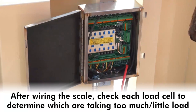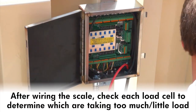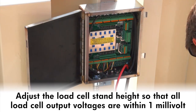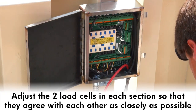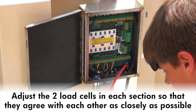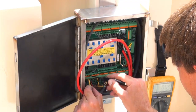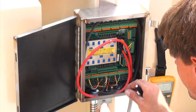After wiring the scale to a power source, check each load cell to determine which cells might be taking too much or too little load. A higher voltage indicates a load cell with a greater load. Adjust the load cell stand height so that all load cell output voltages are within one millivolt or less of each other. Adjust the two load cells for each section so that they agree with each other as closely as possible. A little extra effort at this point is time well spent, since it has direct bearing on the ease and accuracy of section sealing the scale as well as the customer satisfaction from the long-term operation of the scale.